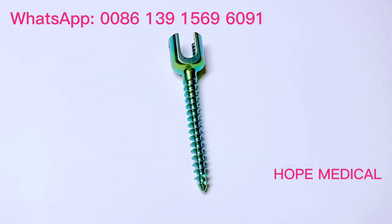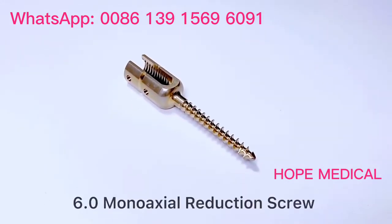Hello, I'd like to introduce our 6mm Spinal Pedicle Screw System to you.